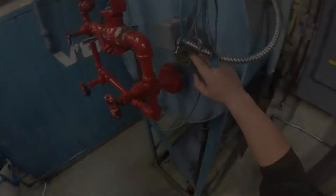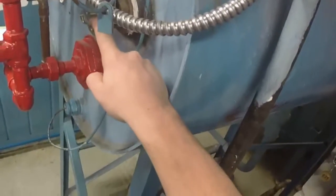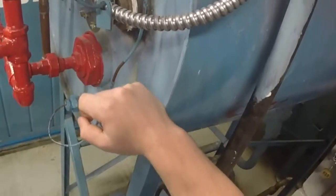Check valves 21 and 23 are open and valve 22 is closed. Check the feed water float valve by pressing the lever down. You should hear a click, which indicates the switch is working.